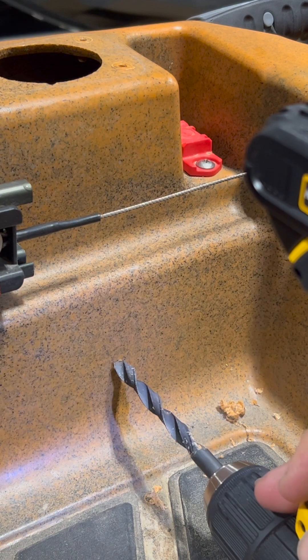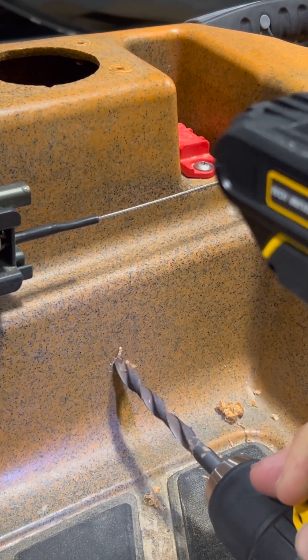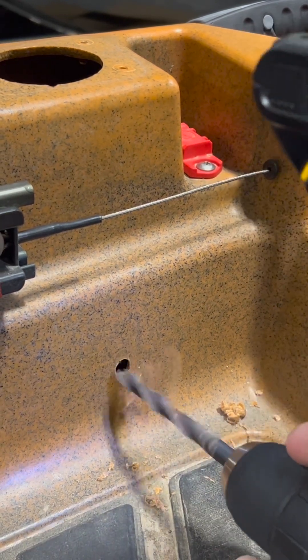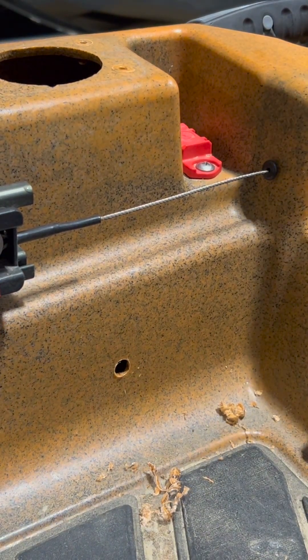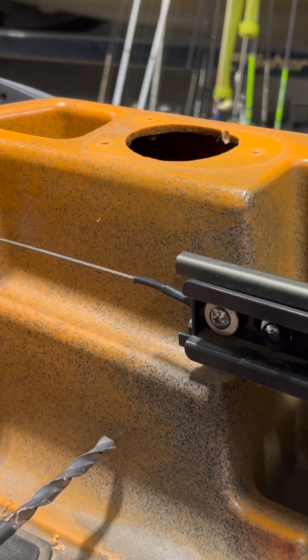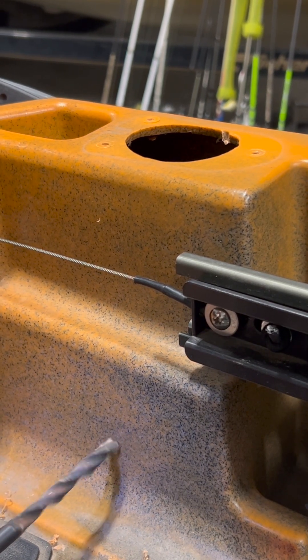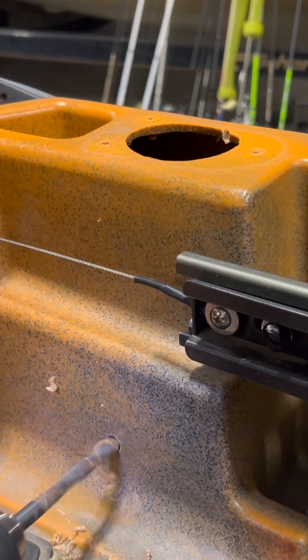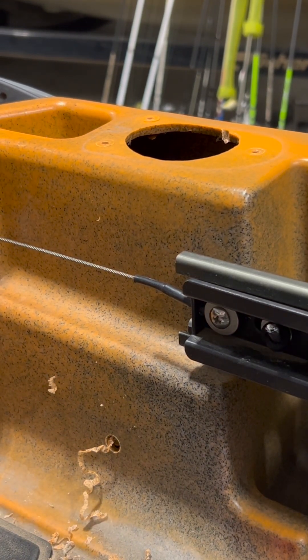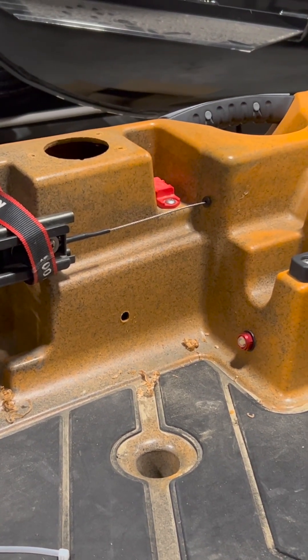And drill our hole. Same spot over here on the other side. I'm going to go ahead and get the lines ran and the lights installed, and we'll come back and see if they work perfectly.